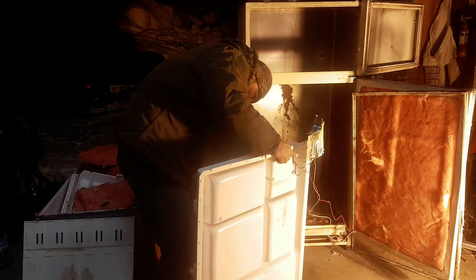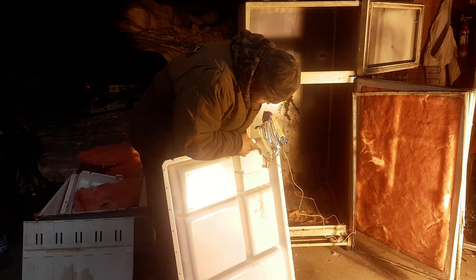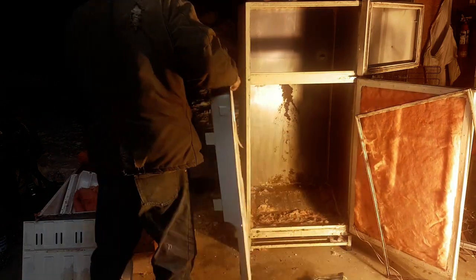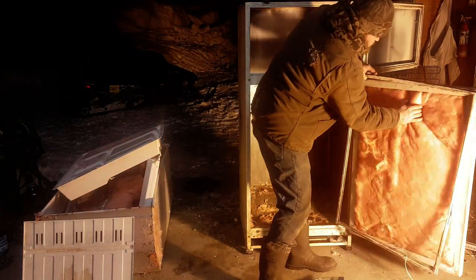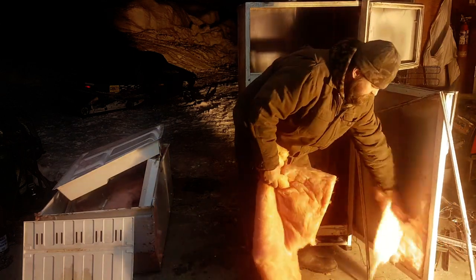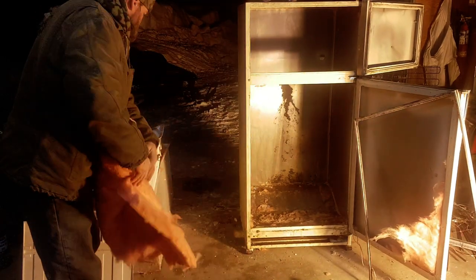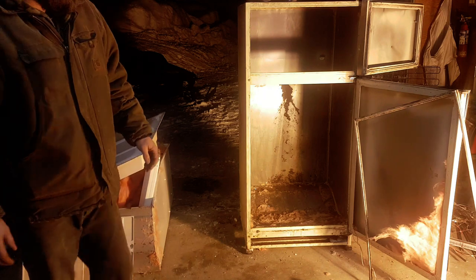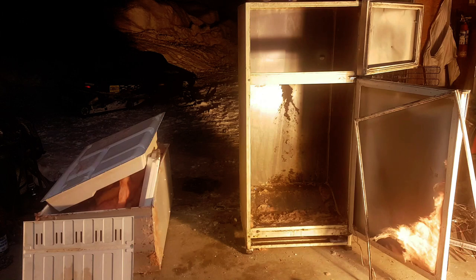I'm going to use the heating coil. I'll clean this up, put that gasket back on there, and then next step.